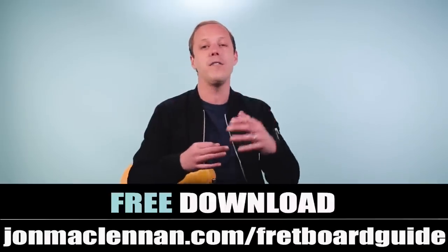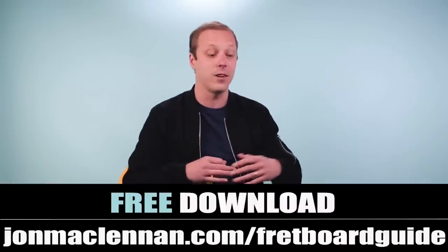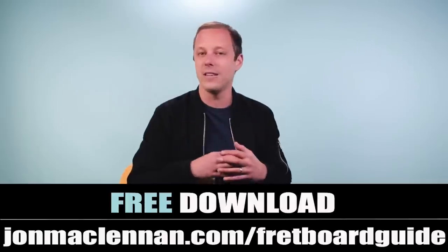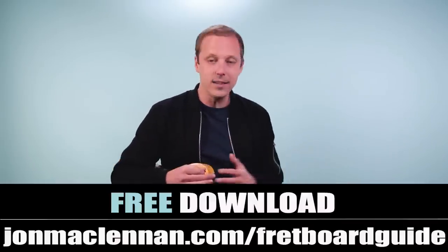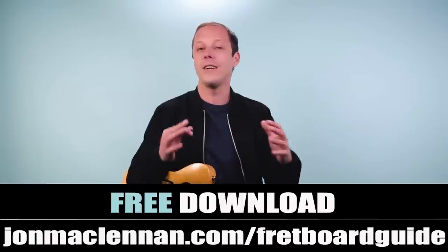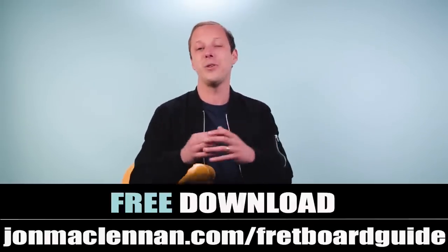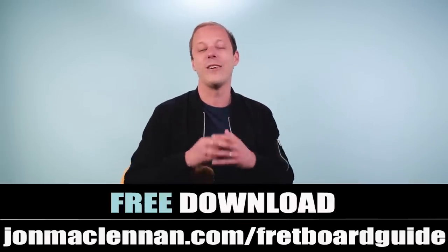That's the first part of the progression and I'm going to walk you through the rest of the song step by step. Before we get into it I want to give you a gift if you're new to the channel — a fretboard guide I put together. It's a one-page PDF showing the five chords and scales I use to map out the entire fretboard. It's one of the most useful PDFs for learning the guitar neck, and I want to give it to you completely for free. Just go to johnmclennan.com/fretboard-guide to download it.